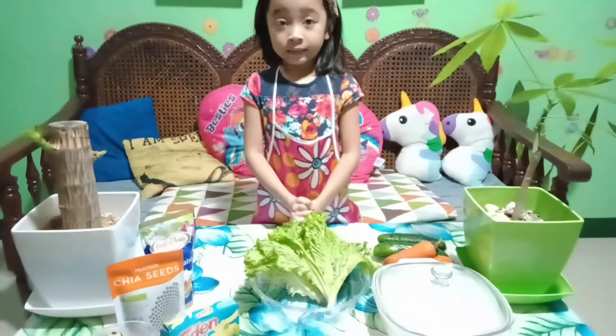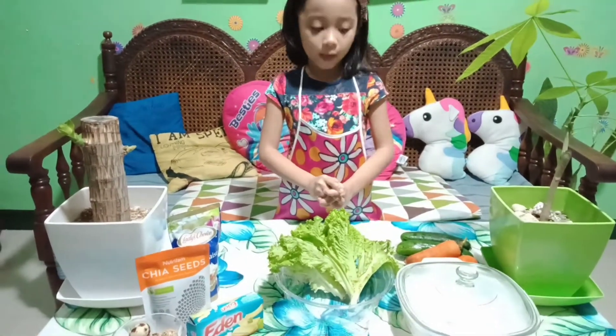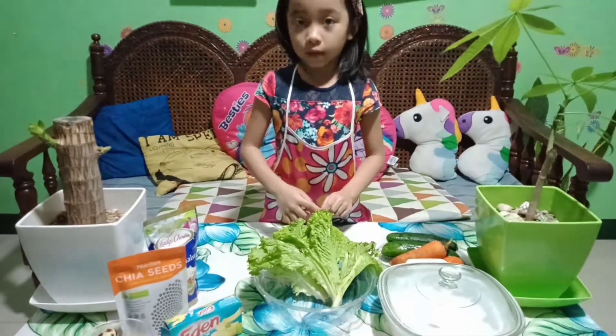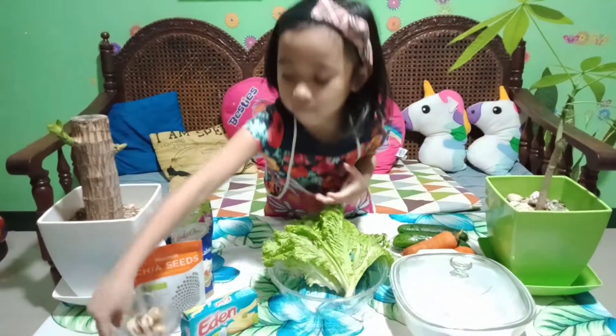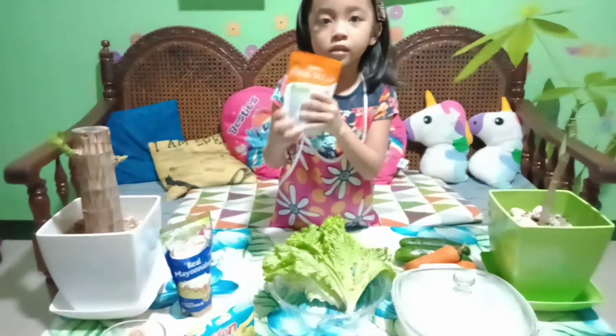My dad and sister will help me to clean it and chop it. And we always need egg, cheese, and mayonnaise.